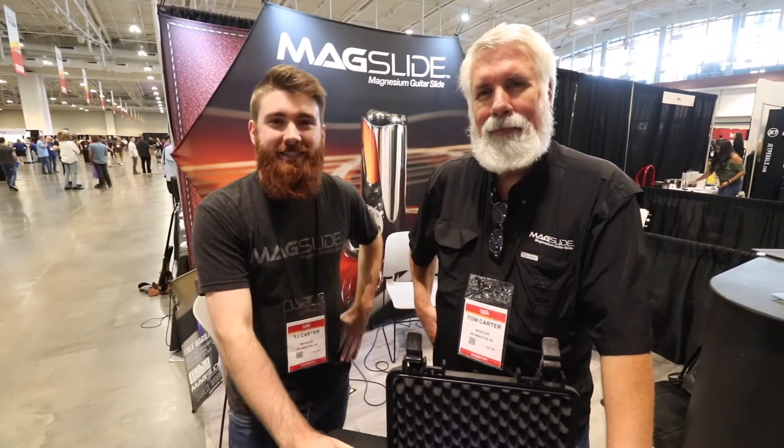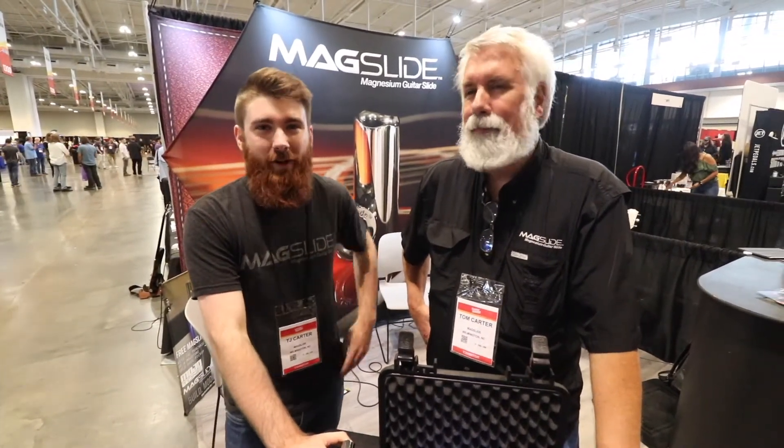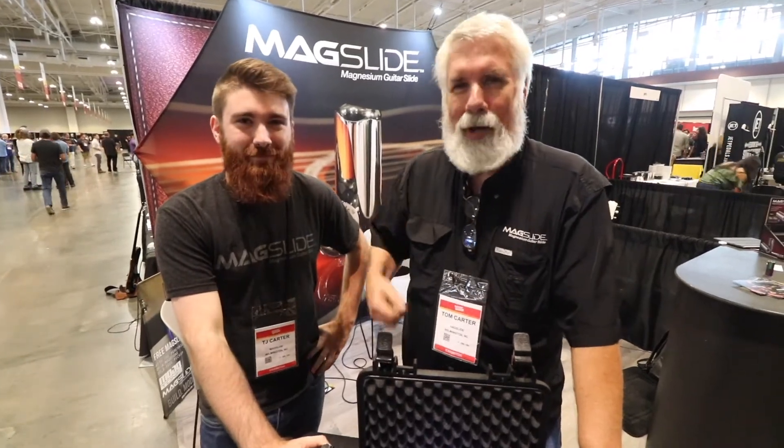How's it going? This is TJ here with MagSlide, talking to Defcon Clark today. I'm Tom, I'm the dad.